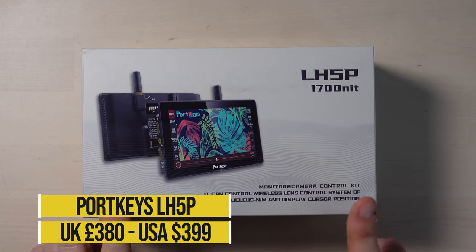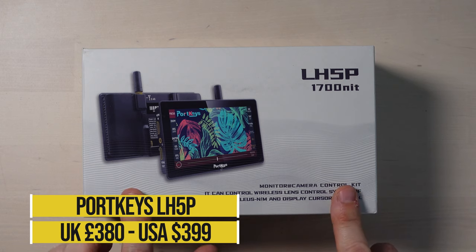Hi, I'm Kip from KipHakes.TV and in today's video we are going to be unboxing and having a little bit of a play with this field monitor. This is the Portkeys LH5P and I've picked it up from Amazon. I think it's around about the £380 mark, so it's not cheap. But what can you expect for your £380?